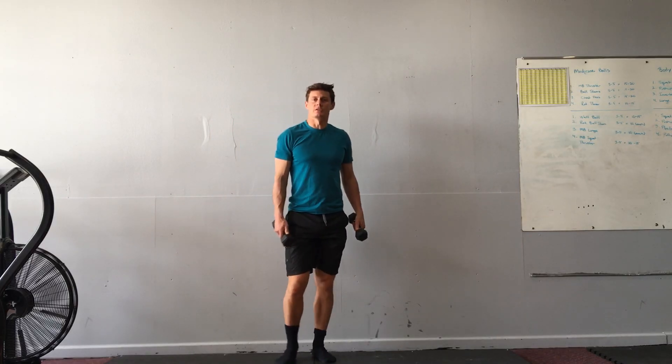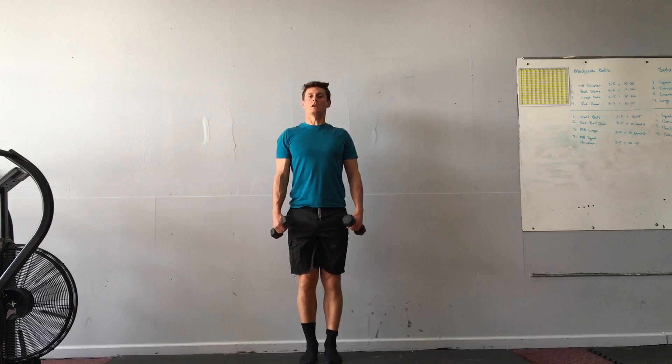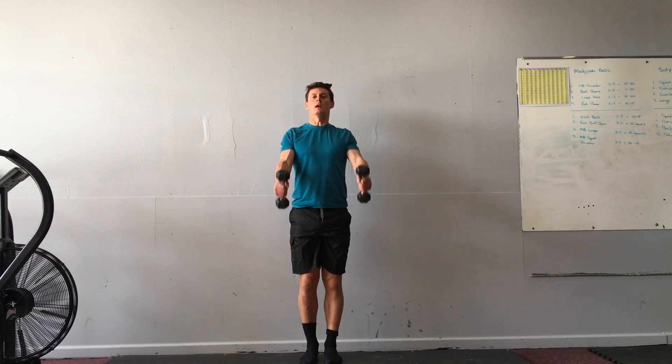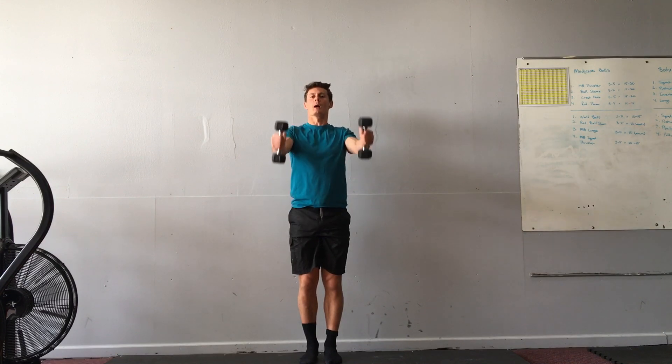Dumbbell front and side raises — just have some light dumbbells here. Start with feet together, standing tall, shoulders back and down. From here, I'll start with the weights on my side and then lift them up to shoulder height. Notice that the thumb is going up.